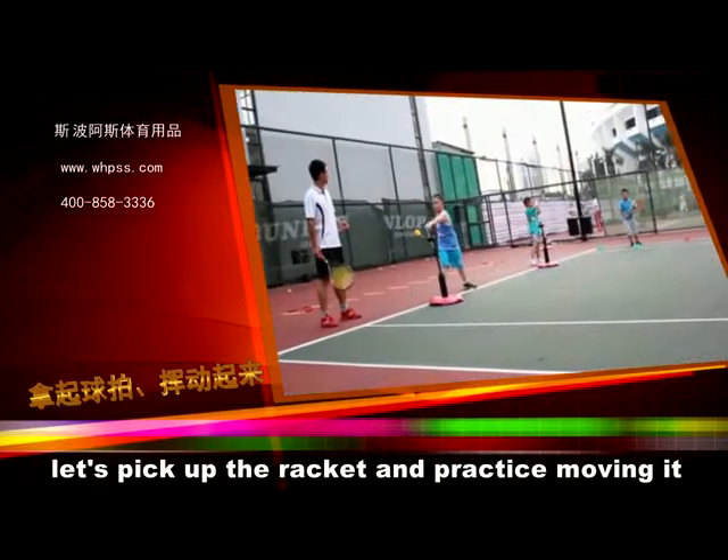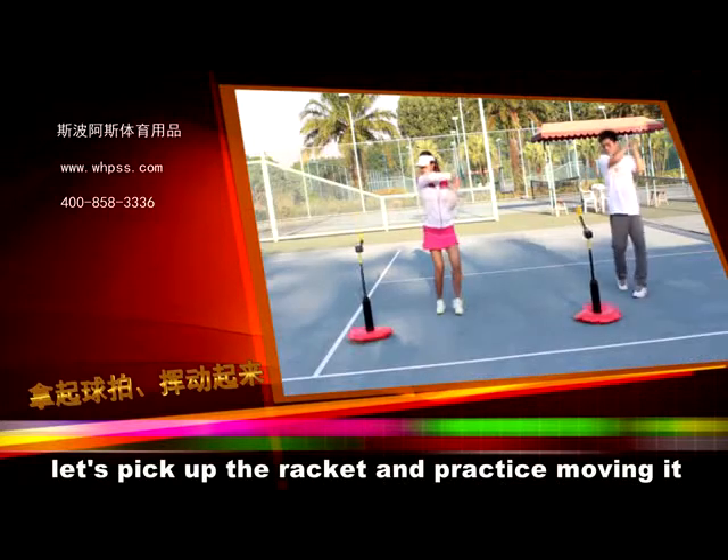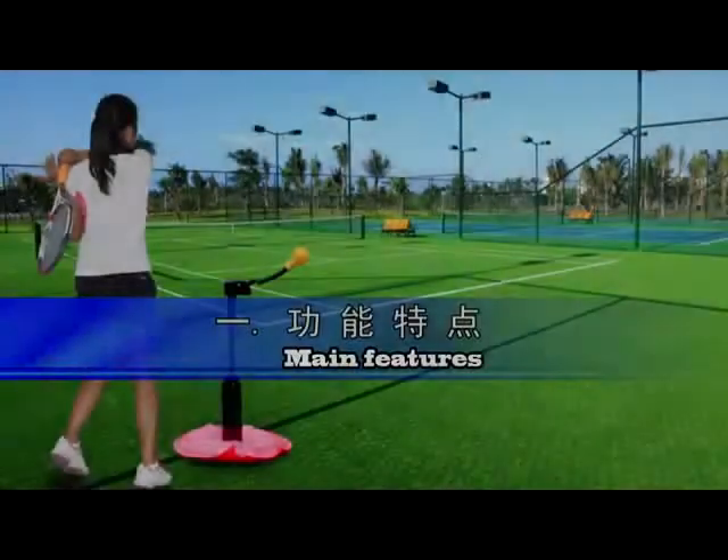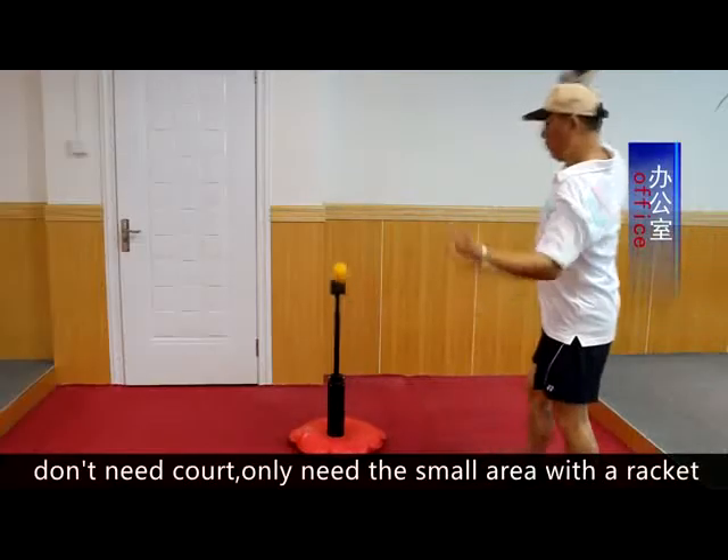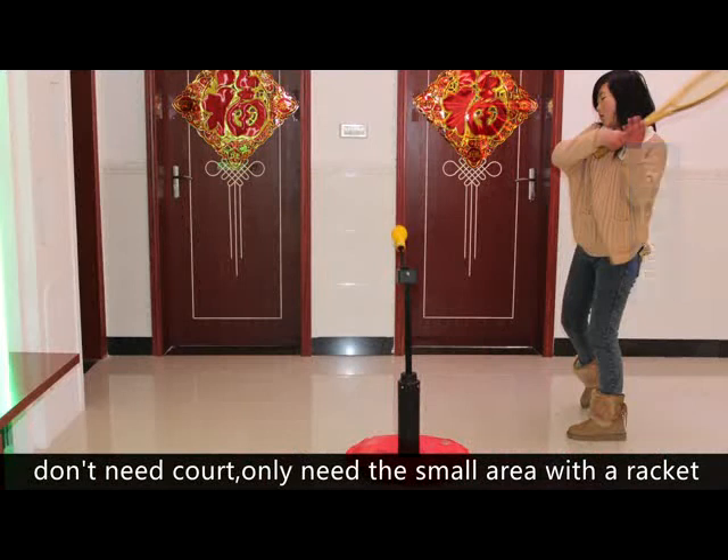Let's pick up the racket and practice moving it. Main Features: Don't need a court — only need a small area with a racket.